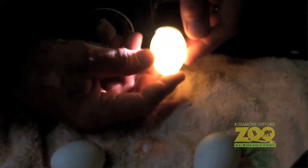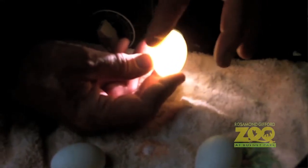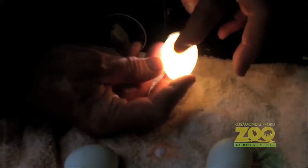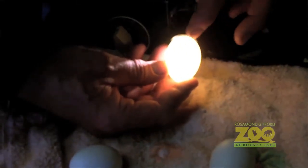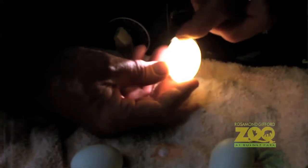Today they have very specialized pieces of equipment, which you saw — a little blue box, the power source. You can turn up and down the intensity of the light, and then put the egg right up to it and see what's inside the egg.